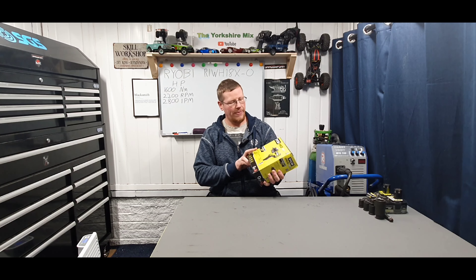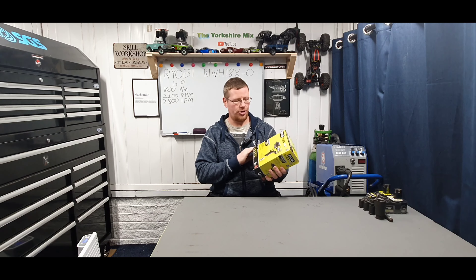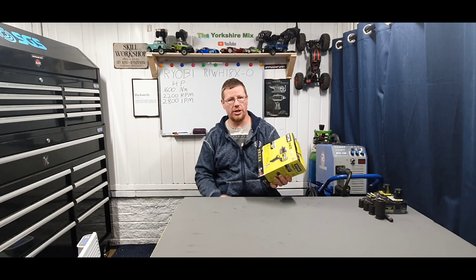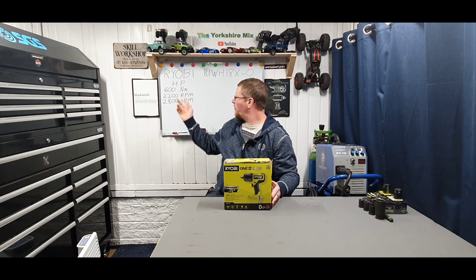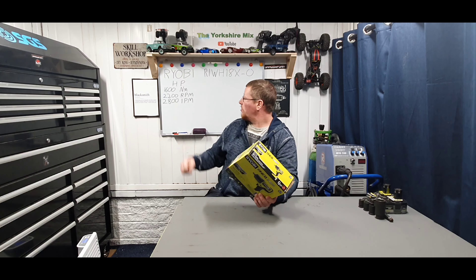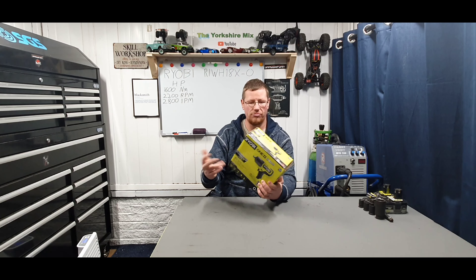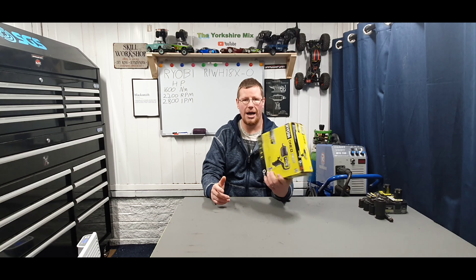Welcome back. I've got this HP impact wrench — it's the i-torque version. As you can see, we've got 1600 newton meters of breakaway torque, 2200 RPM, and 2800 impacts per minute. I'll tell you the rest of the specs as we have a closer look at the tool.